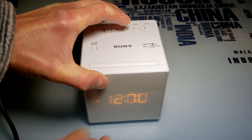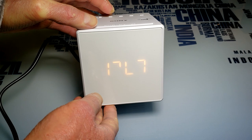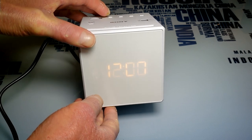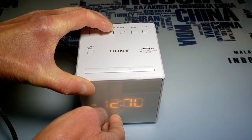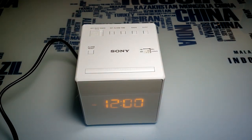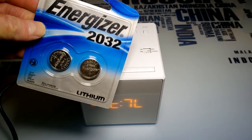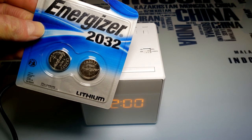If the display is flashing 12, it's telling you the battery is dead — stone dead. So it's been out there in the store or in stock a long time and the battery has drained out. You'll need a CR2032 coin cell battery for battery backup in case the power goes out.